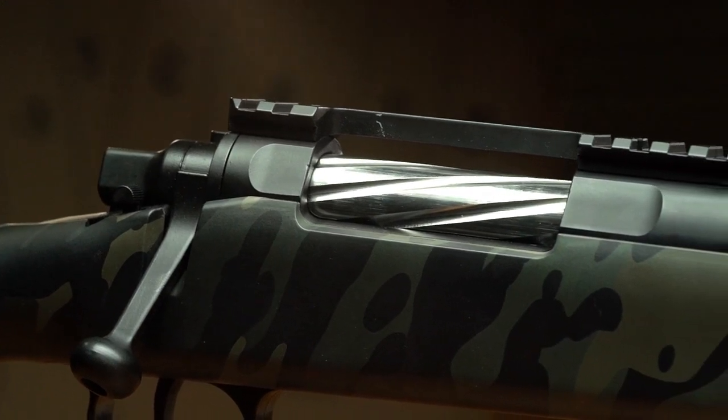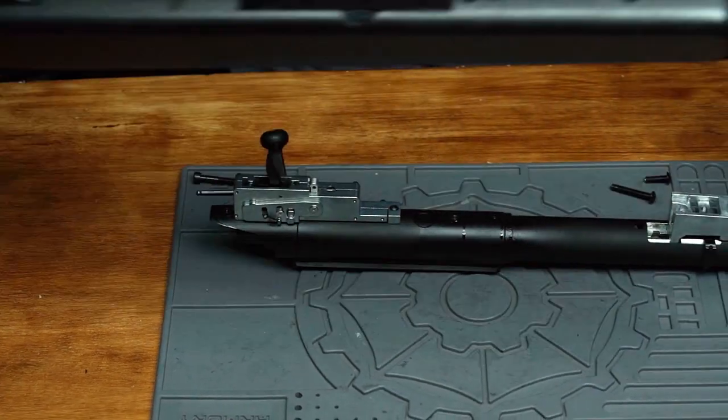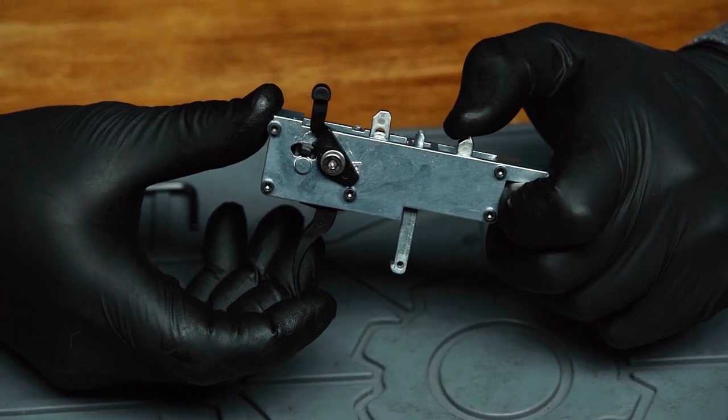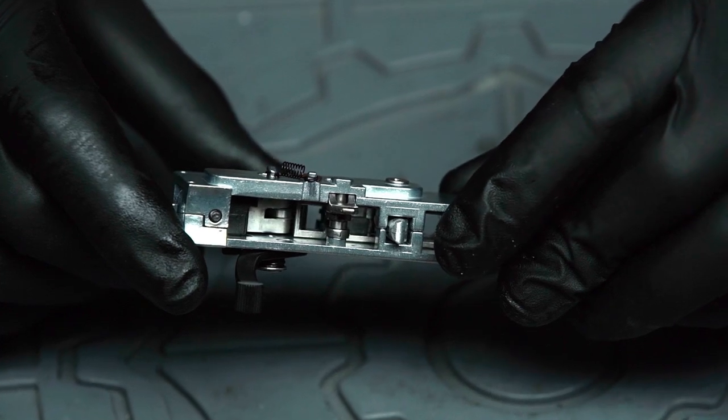This rounds out the weight savings and gives you improved balance. One of the biggest features of the EMG Barrett Fieldcraft is the pre-installed Featherweight Zero Trigger. Measuring in at just 1.2 pounds of trigger force, the Fieldcraft has one of the lightest trigger pulls on the market today.